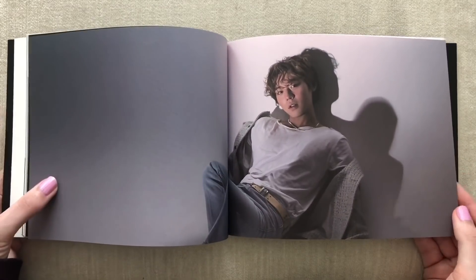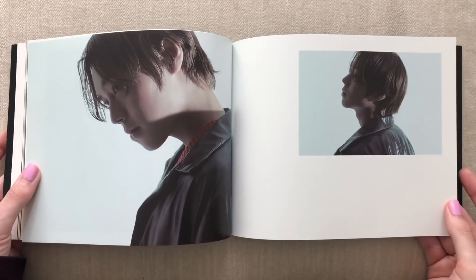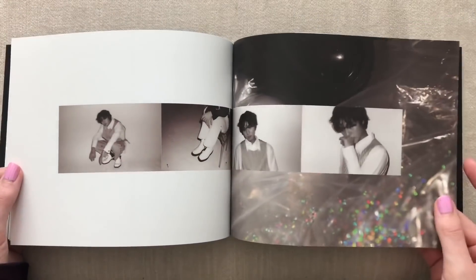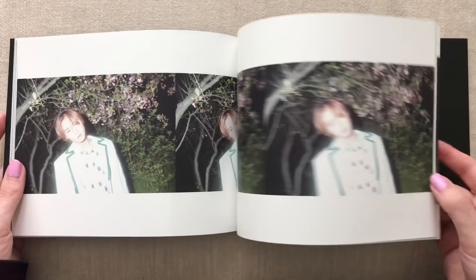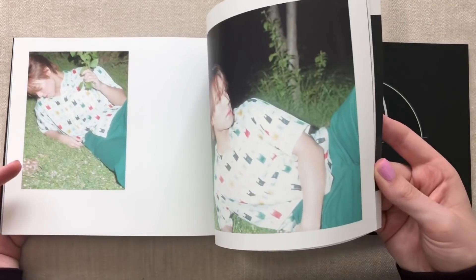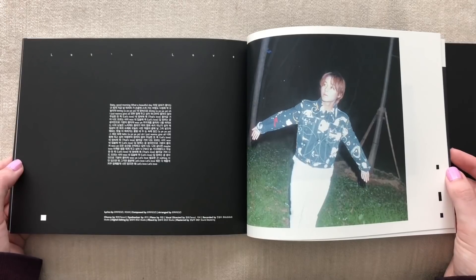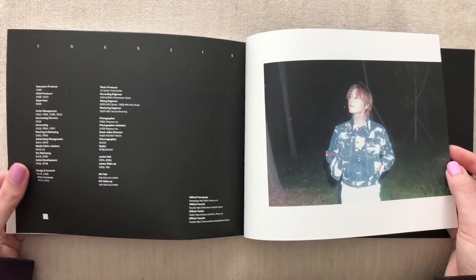Oh my god, he looks so good in this photo shoot. I think I like this one better — he looks amazing. I'm not the biggest fan of this format of the photobook, with the pages being long this way, but the photos inside are gorgeous so we can't complain. The end of the photo book looks the same. Remember in Produce 101, weren't people making fun of his outfits saying they're kind of weird but also cute at the same time? I actually really liked his fashion during Produce.